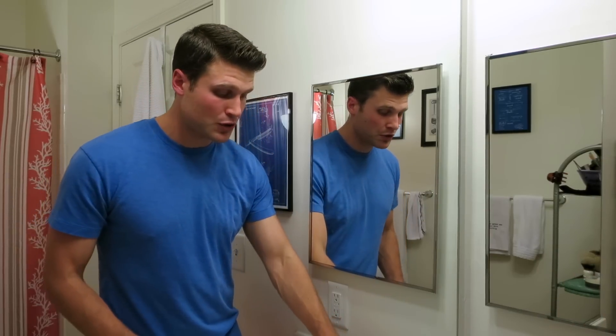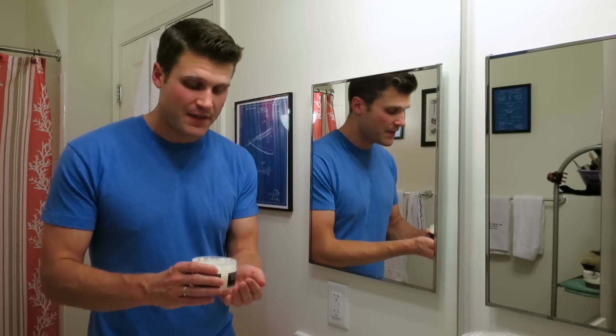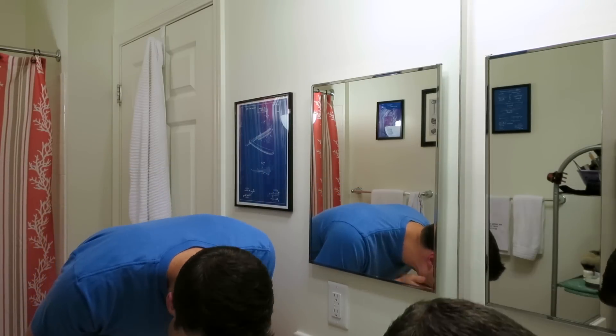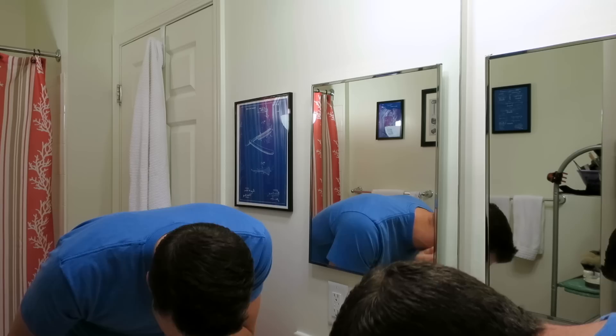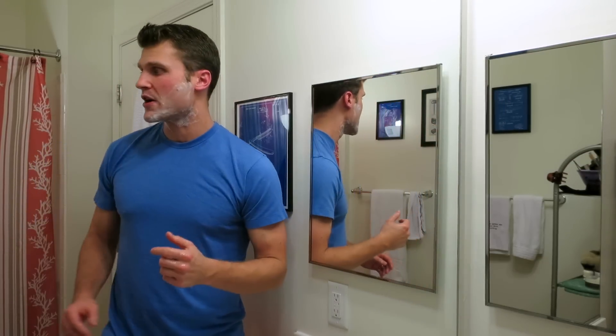For tonight's shave, I have one day of facial hair growth. Just got out of the shower, so my facial hair is nice, cleaned out, hydrated, ready to go. I had the puck here blooming while I was in the shower, so I'm going to go ahead and take this bloom water and add it to my face. Tons of bubbles from that already — it's a really nice base on your face to kind of get the shave started.